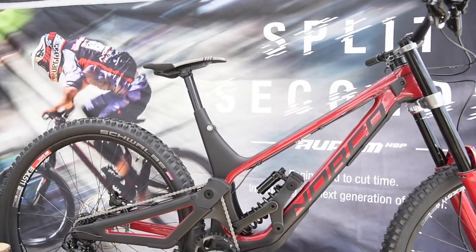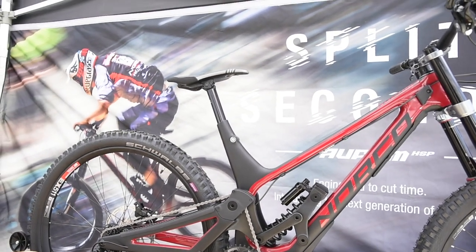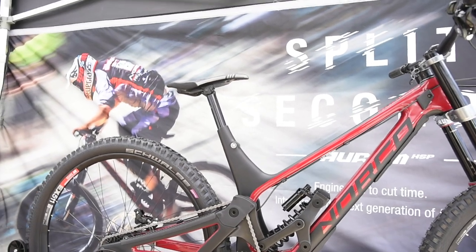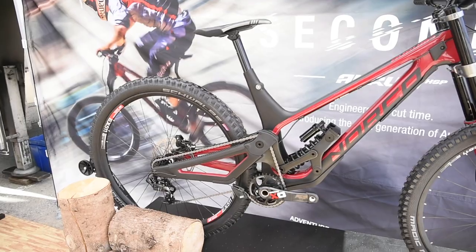Are all the racers on the 29-inch bike right now? I think so — I think we're going to see them all racing on the 29-inch pretty soon. Well, we're excited to watch them race on this new bike. Thanks for sharing this with us.